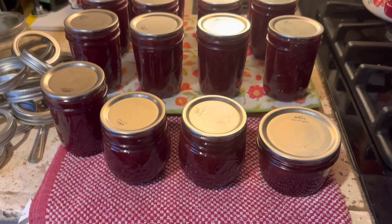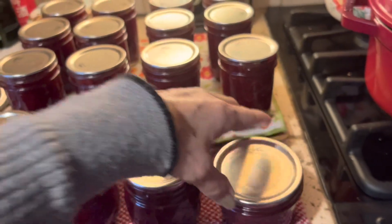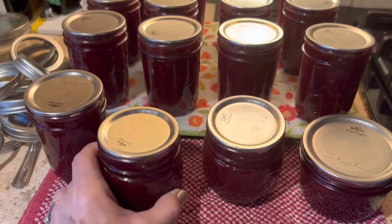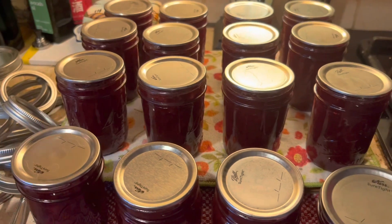I wanted to do a little post-canning follow-up because I haven't been diligent about doing that, and I know it's helpful for new canners. These are the Christmas jams that I canned up yesterday, and I wanted to show you what these look like this morning.